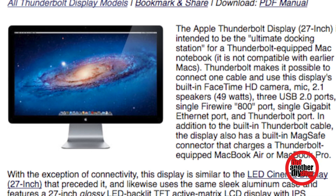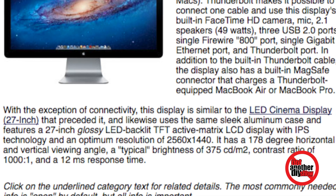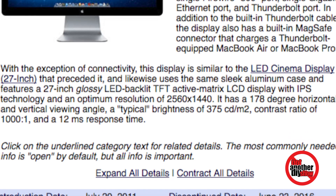I Googled and Binged and Yahooed to try to find what the issue was. I went to the Apple Store. Now these monitors are discontinued — my monitor is about five years old, they discontinued them in 2016. Apple doesn't make monitors anymore, although rumor has it they are coming out with a monitor this year with their new Mac Pro. But that's not what we're talking about.